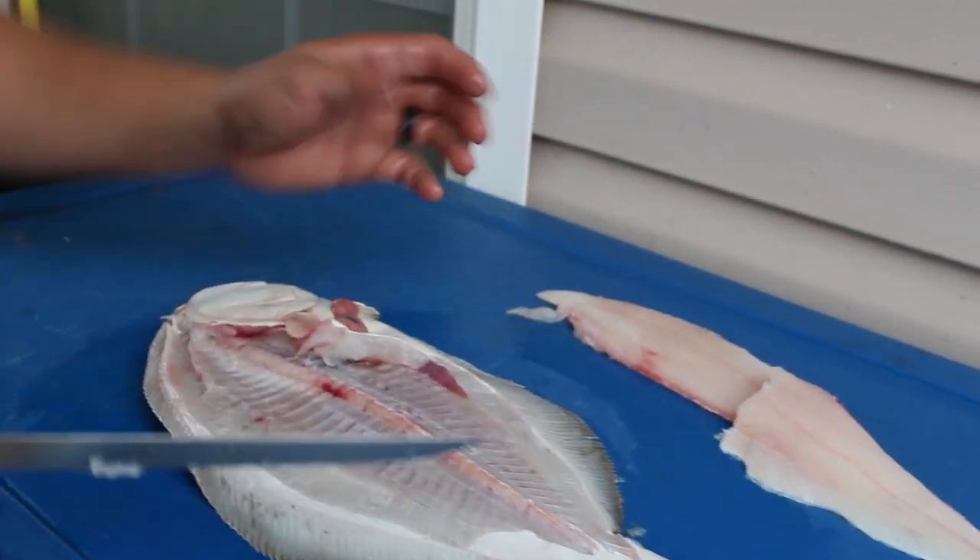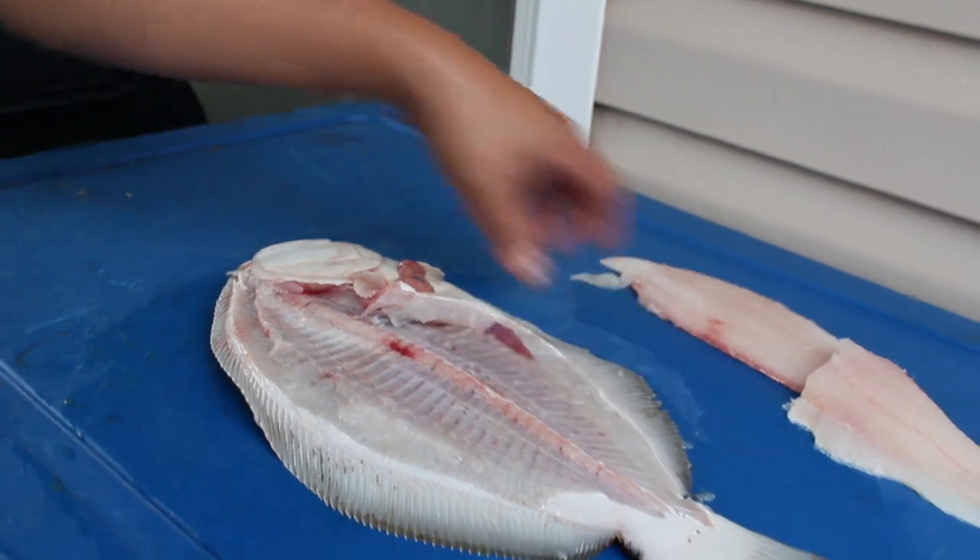You could get the stomach meat, but I don't really like messing with the stomach meat on the flounder. Now that's one side of the flounder — you've already got two fillets. Let's go ahead and get the other side.